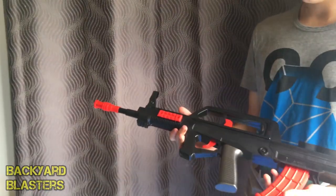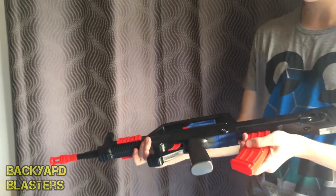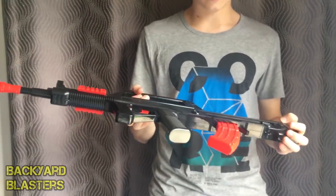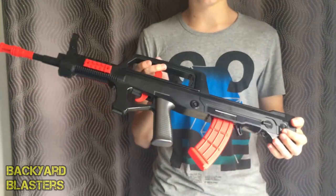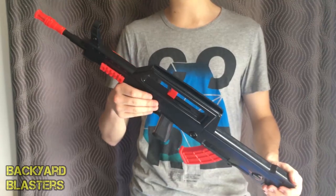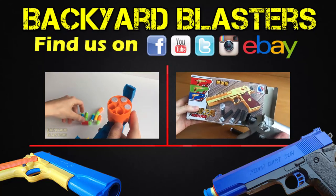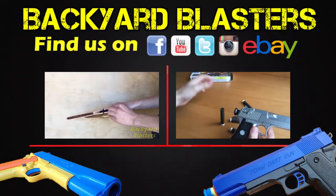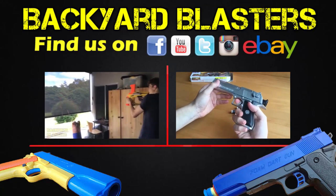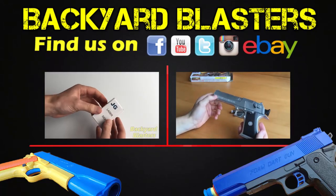Very cool rubber bullet rifle — submachine gun. I think this is a rifle, pretty sure. I will be putting this on the range and doing a range test, so keep an eye out for that video. We'll see how it performs. Thanks for watching — if you have any questions, pop them down in the comment section below, and we'll see you in the next video.